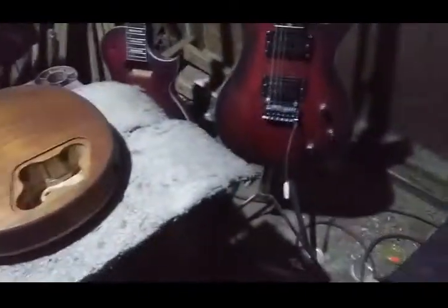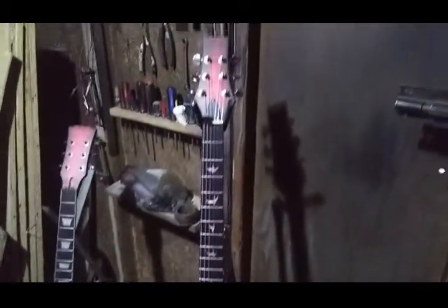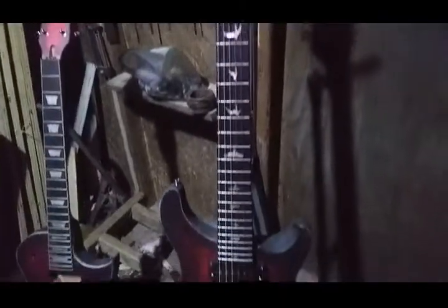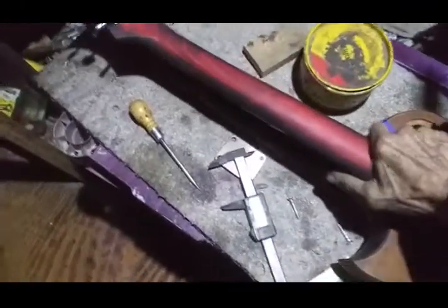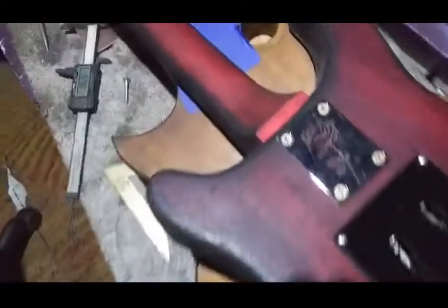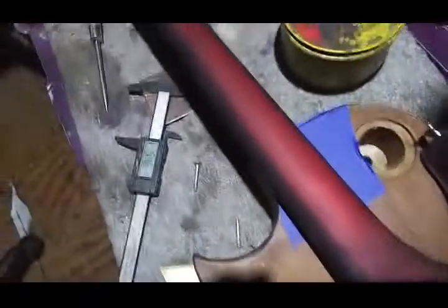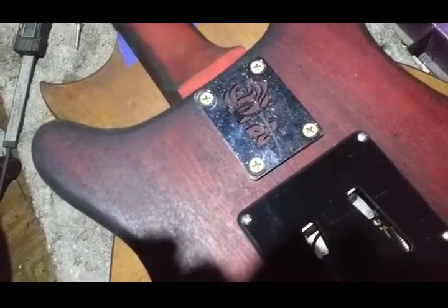This guitar here is another example — a PRS kit build I just completed a few days ago. It's a glue-in design by default, and again it's been converted to a bolt-on. This particular one, being a PRS, had a regular kind of heel on it, so a four-bolt plate actually fit, and I went ahead and put a four-bolt neck plate on it.